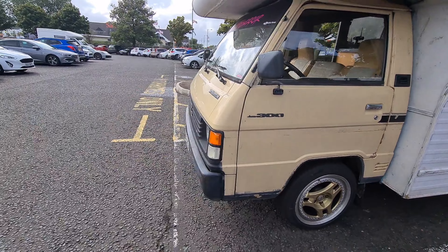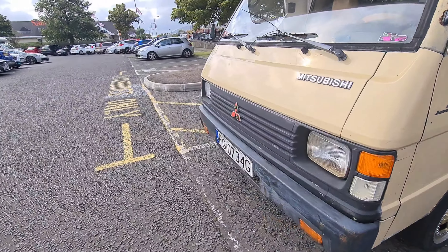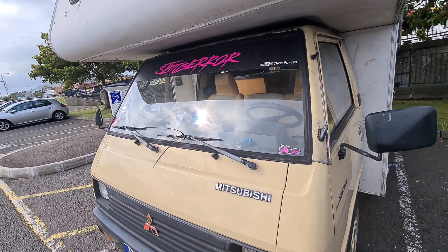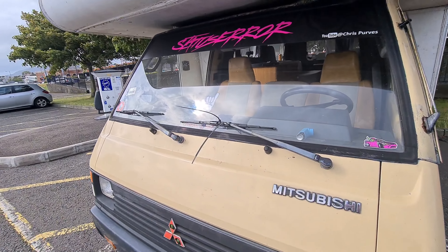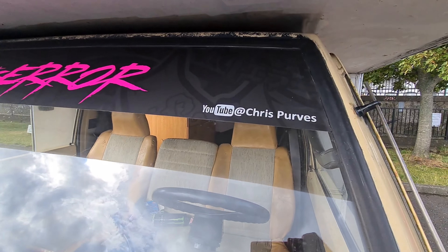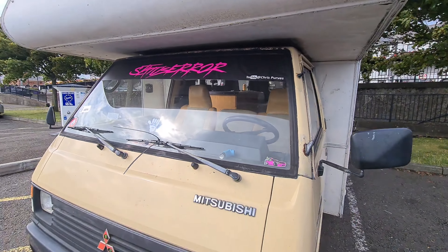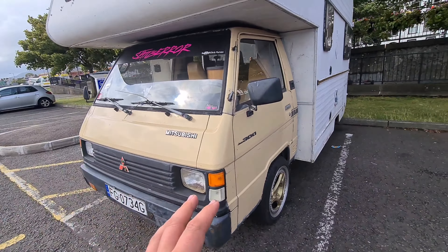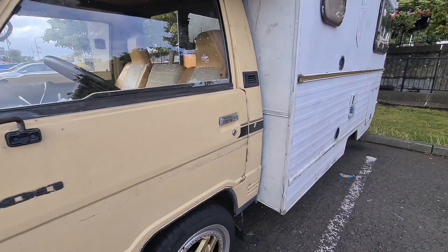It's still on Polish plates because I am registering it at the moment — I insured it off the VIN. There's a cheeky wee YouTube channel sticker there. Rust-wise, don't get me wrong the bodywork looks terrible, but the chassis is all painted still, it's not rotten and doesn't need welding.